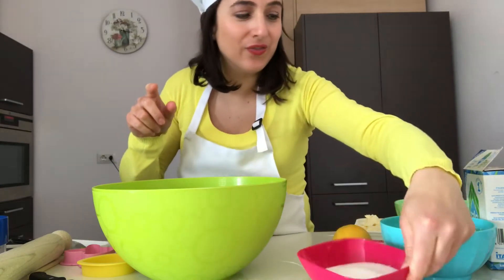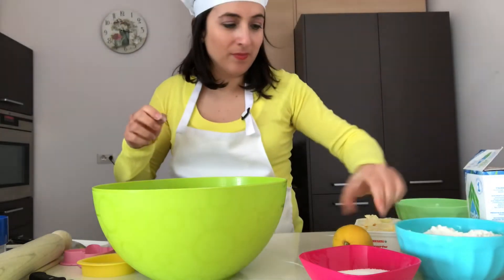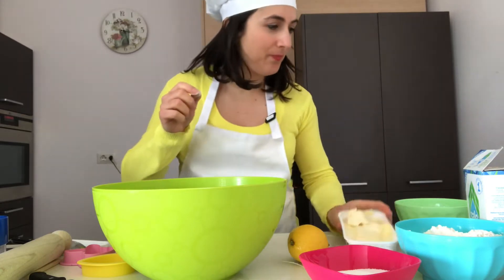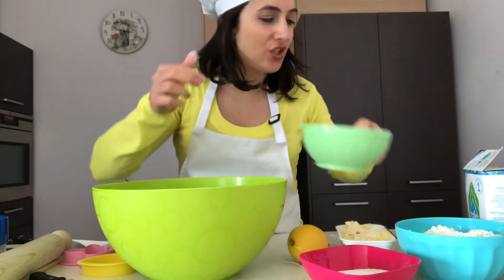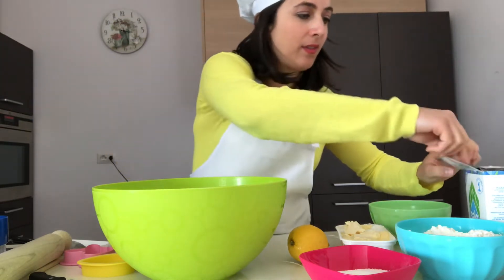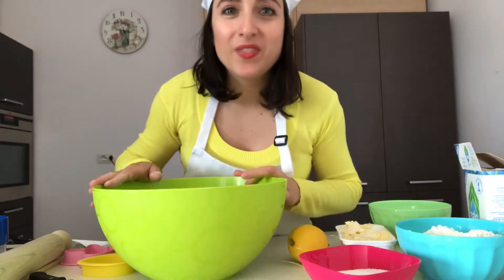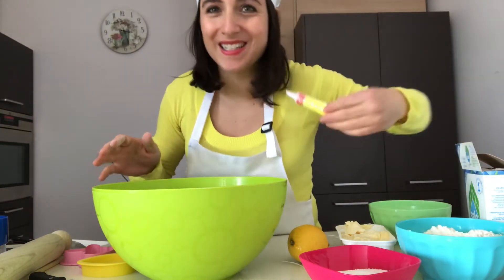Our ingredients are: one egg, sugar, custard sugar, flour, one lemon, margarine, green icing, just a pinch of salt, and food coloring — yellow if you want, like my sweater!